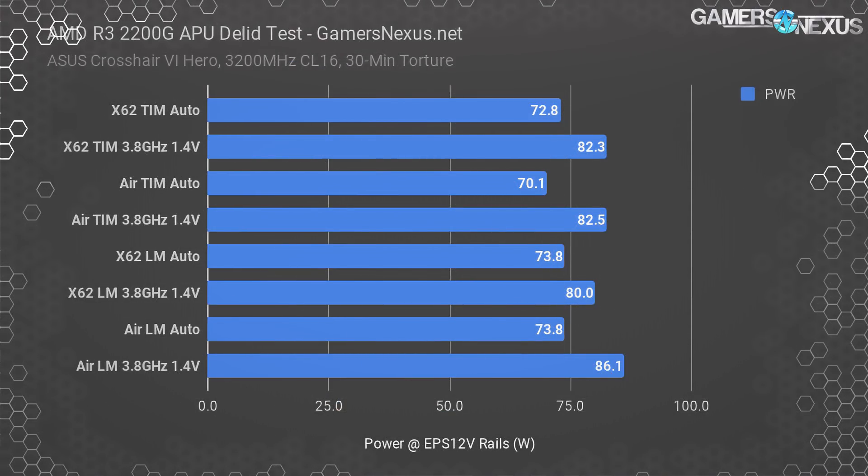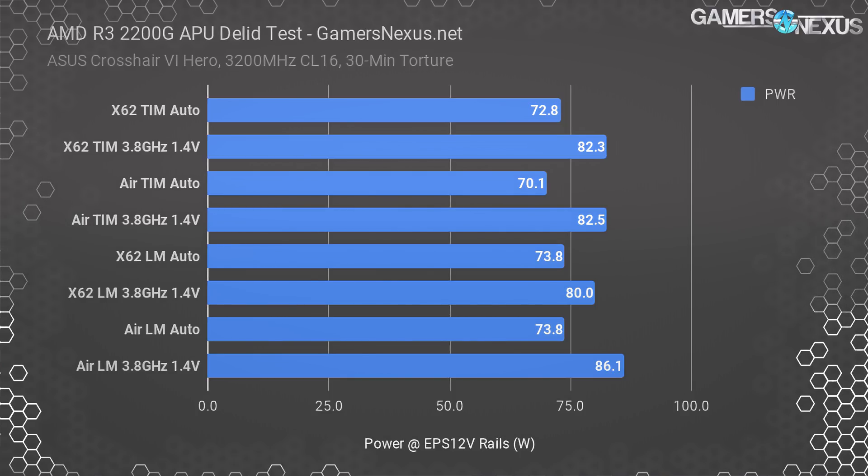As for power consumption, this chart illustrates the power consumption for a delidded and a stock test pass, ensuring we're pulling the same amount of current at the EPS 12V rails for each test. This is part of our means to validate that our test data is accurate — more discussion in the linked article. We keep a current clamp on the 8-pin 12V power cables going into the motherboard, and use that to measure power consumption plotted over time versus temperature to make sure each test draws the same amount of power, so no inconsistency gets through from Prime, Blender, or whatever test software is used.